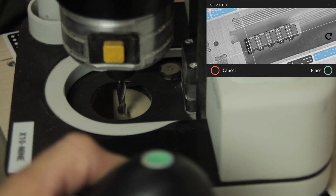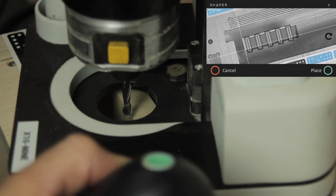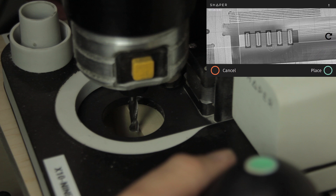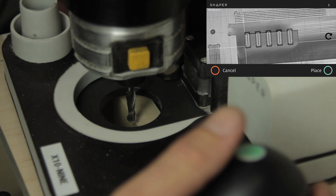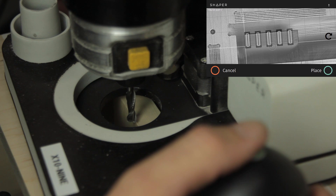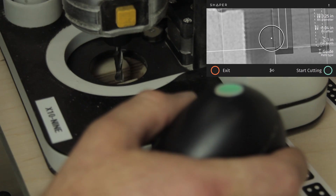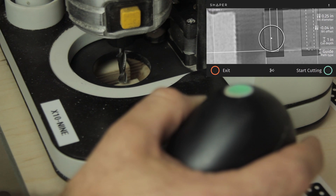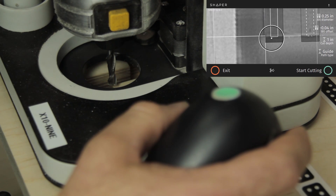You'll notice as I rotate, it's not rotating with the tool. It's now locked into the rotation of the probed X, Y axis. Clicking there, we can now confidently say we're aligned in this corner at zero, zero. So I'm going to go ahead and start cutting this out, and we'll show you the results.